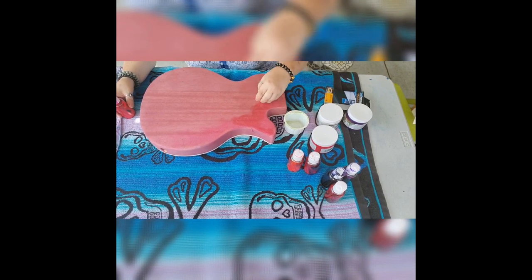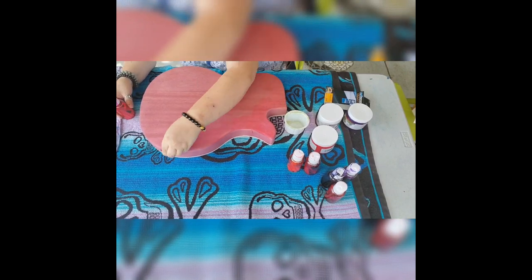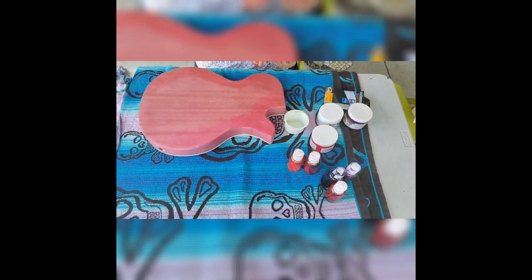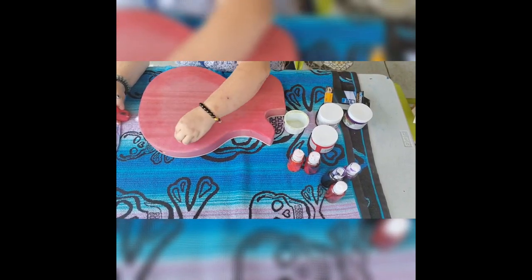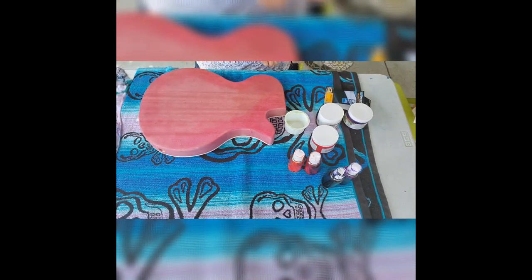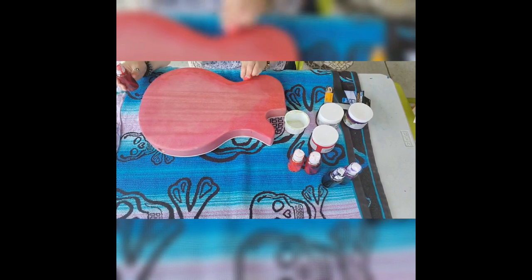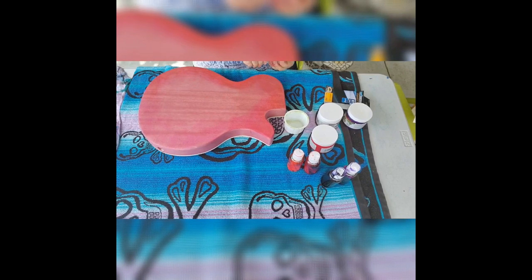So we're going to get started with the alcohol inks. I'm starting out with the hot pink here and putting it on in a sunburst fashion. A burst fashion is pretty traditional when it comes to LP guitars, and I wanted to utilize these alcohol inks to help emphasize the color of the pomegranate juice. However, I know that the pomegranate juice is going to oxidize and turn orangey-brown eventually.